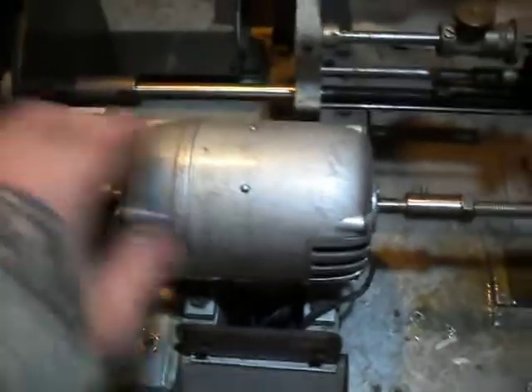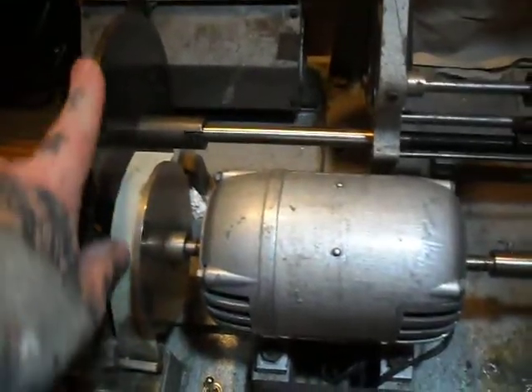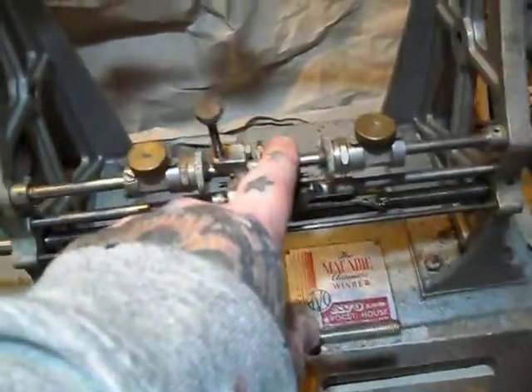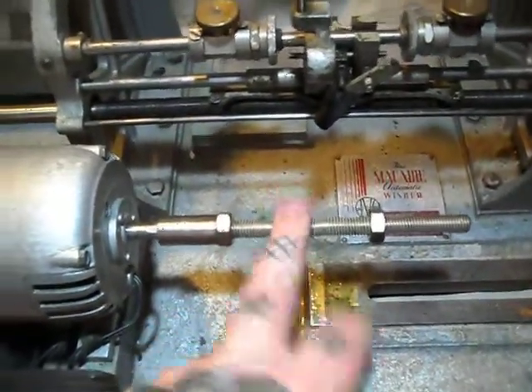I got it up and running. Basically the motor turns this outer disc here, which in turn drives the inner disc, which in turn drives this threaded rod. It shuttles backwards and forwards in this loom here.